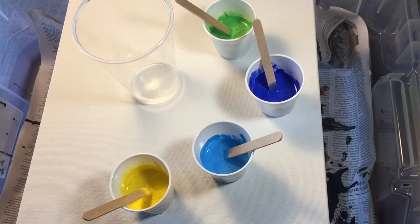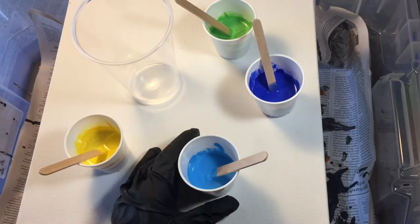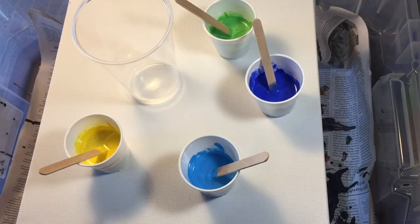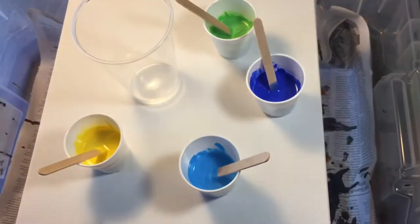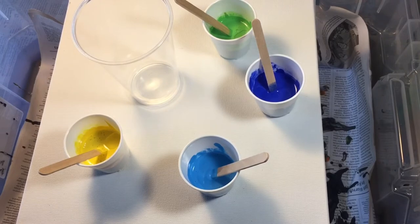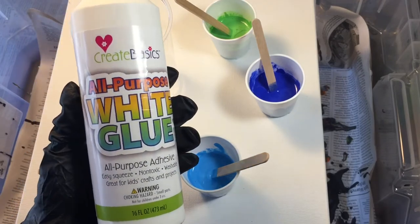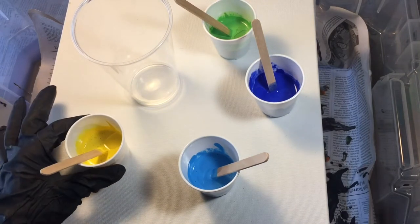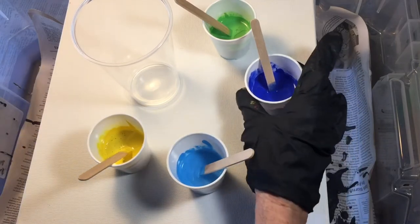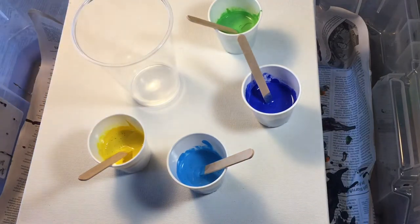Hey campers, welcome back to Arts and Crafts at special session! Today we are going to do what is called a dirty pour. What we've done is we have taken our colors, our acrylic colors, and we have mixed them with a little bit of glue that we are calling our medium — any kind of glue will do, Elmer's or any kind of white glue. We have a really pretty yellow, a cerulean blue, a darker more royal blue, and a light kind of lime color.